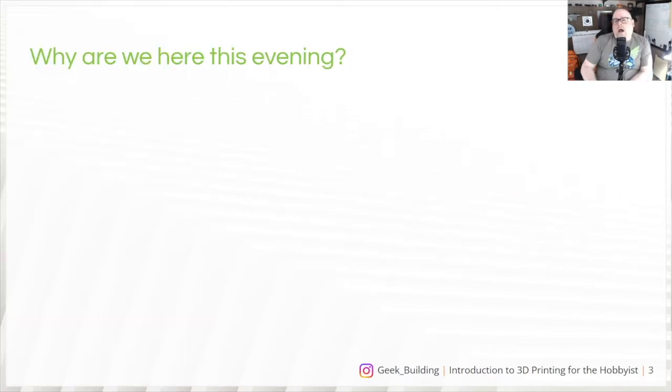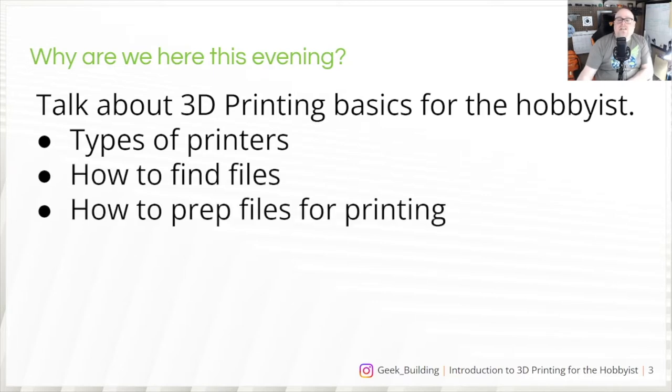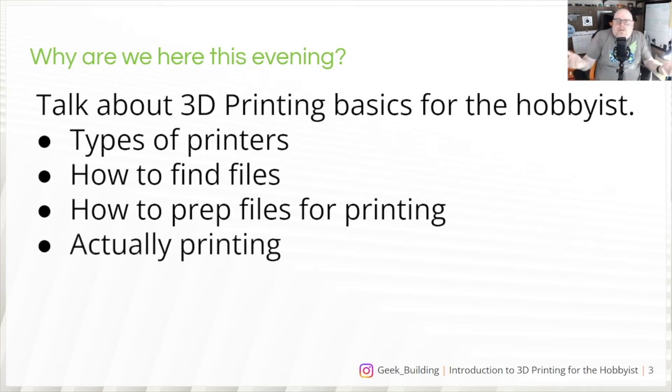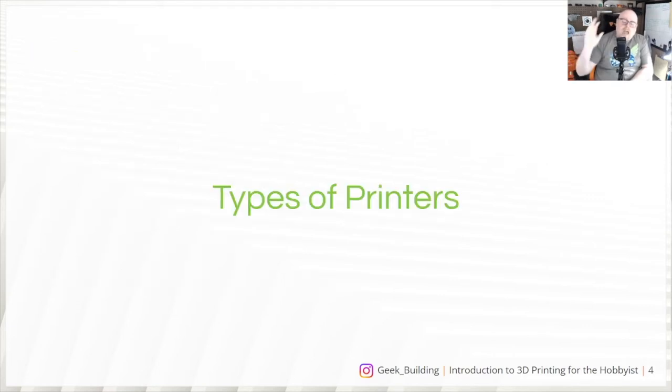We are here to talk about 3D printing basics for the hobbyist — very base, here's what you need to know to get started. We're going to talk about types of printers, how to find your files, how to prep your files for printing, actually printing those files, and post-processing your prints.